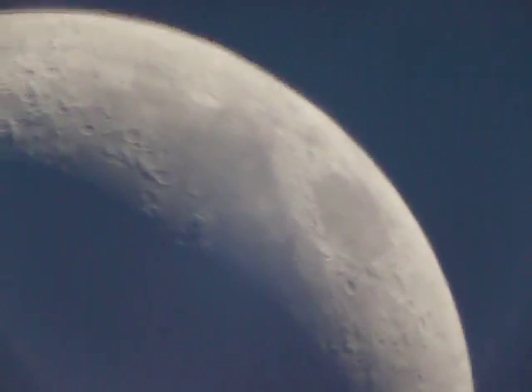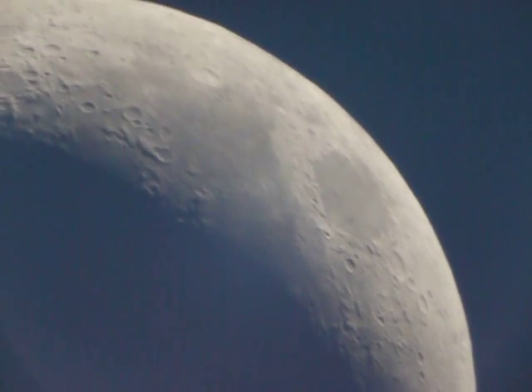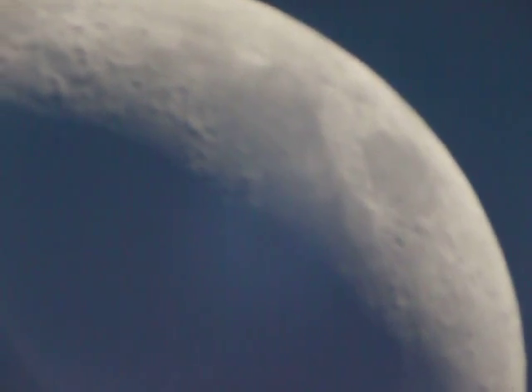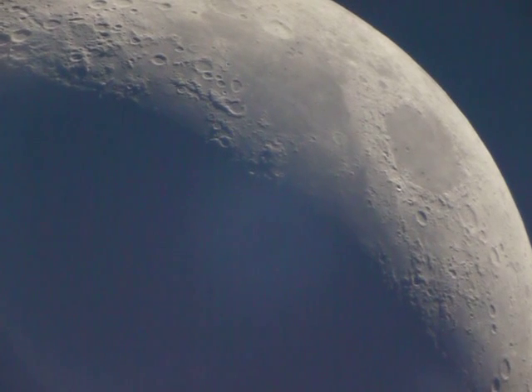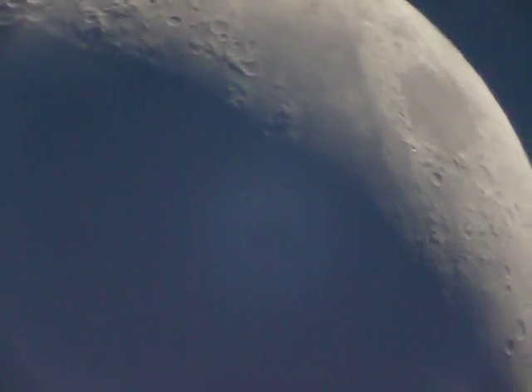I don't have the auto star attached or anything. It's cool to be able to get the moon with the shadows there — like that. You can see the shadows of the contours.